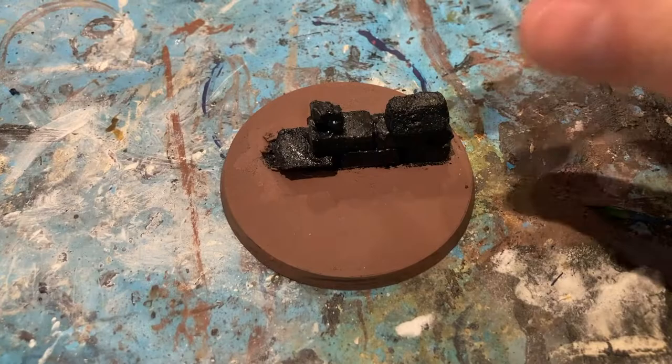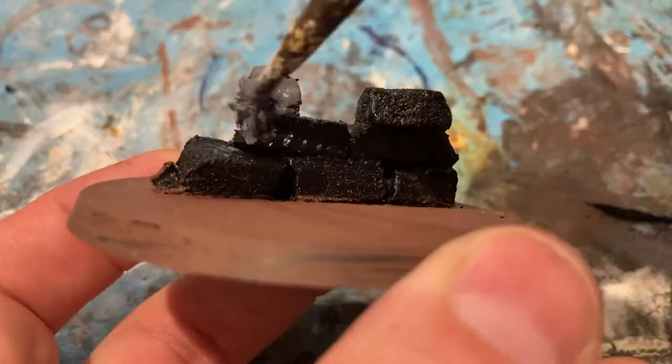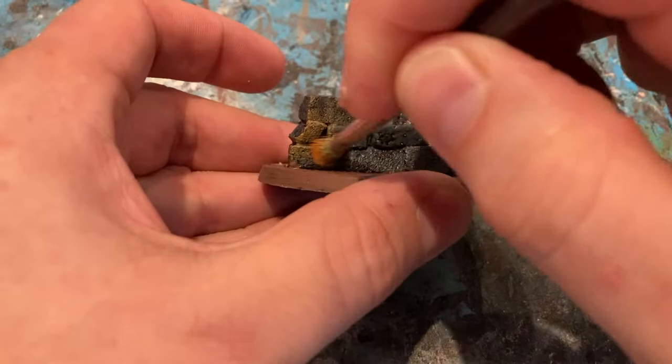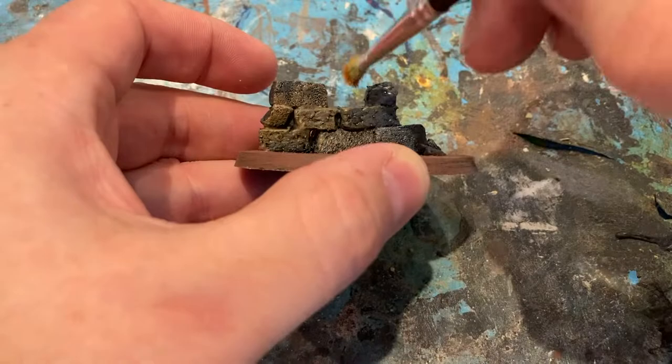Now that I've got the base underway, I've come in with Mechanica Standard Grey for the brick wall as the first colour, just to take away the black but give it a little bit of depth as well. Now that the grey is dry, coming in with Nuln Oil for a little bit more depth back into the brick, before I do all the dry brushing on top. Just a couple of dry brushes: using a Deft Brawl Brown — looks like a light brown — and then the second one a light grey.